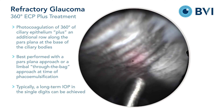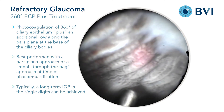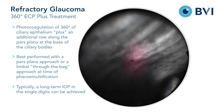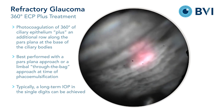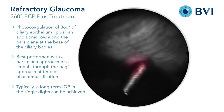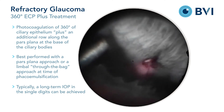On the other hand, ECP can create breakdown of the blood aqueous barrier as manifest by flare in the anterior chamber or a fibrin reaction. Typically, 0.1 to 0.3 cc's of decadron is injected into the eye at the conclusion of surgery to limit the potential for this problem.